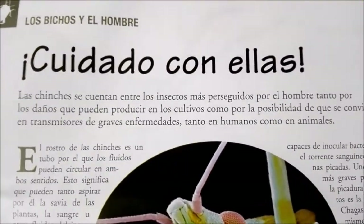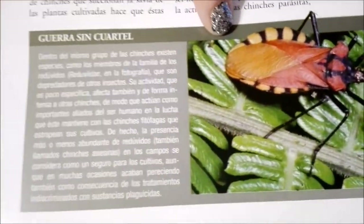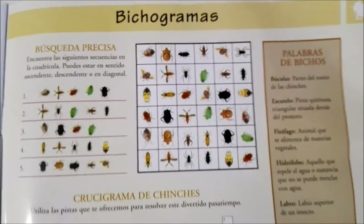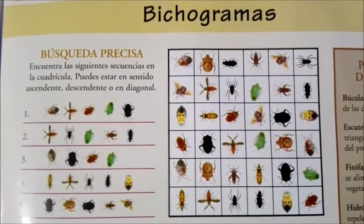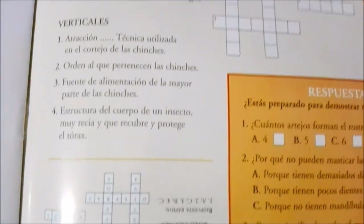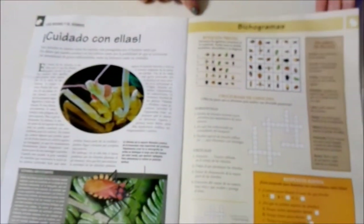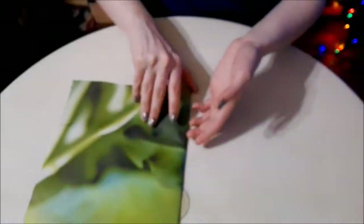Here it says to be careful with them, because I'm guessing some of these guys might be very poisonous. This one's pretty though! Over here we have, like always, some different puzzles and quizzes you can take at the end, and yes those are the answers. That's it for the magazine!